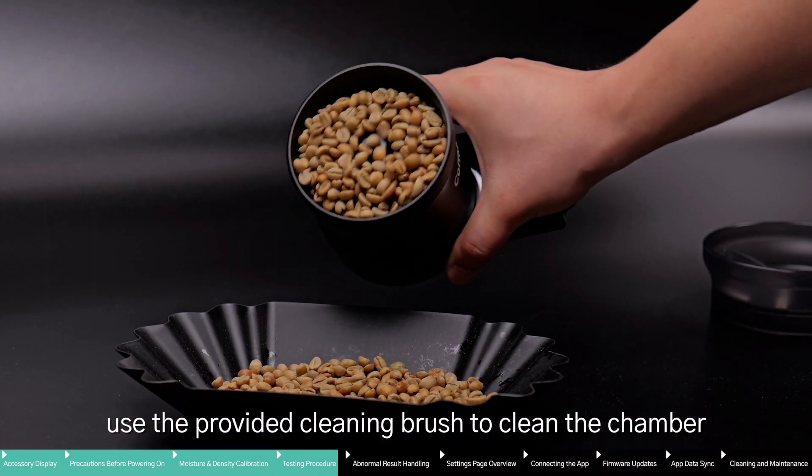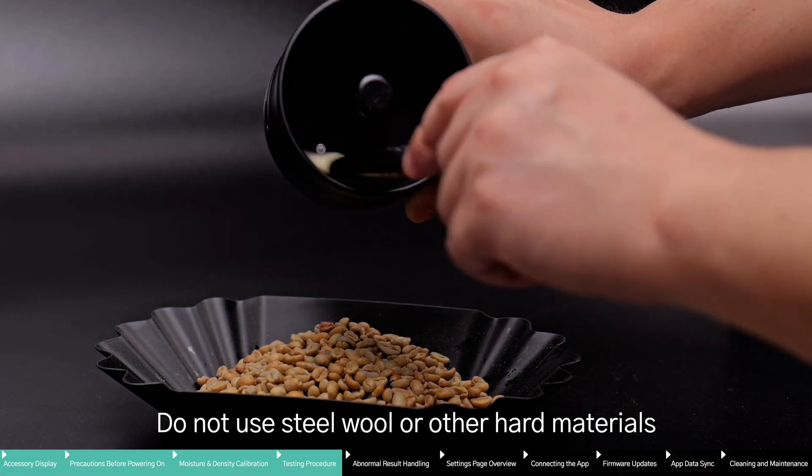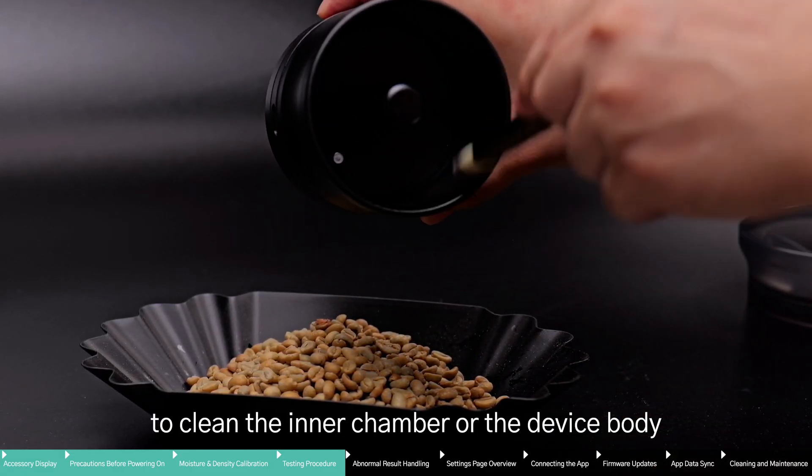After testing, use the provided cleaning brush to clean the chamber. Do not use steel wool or other hard materials to clean the inner chamber or the device body.